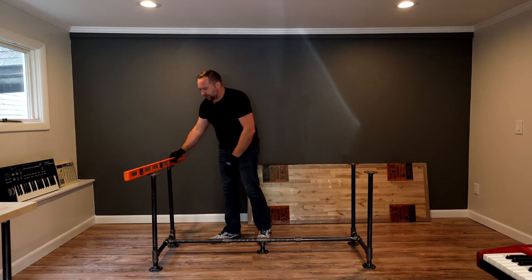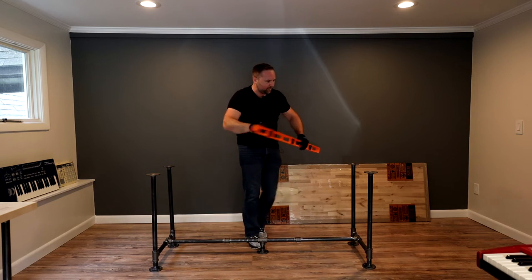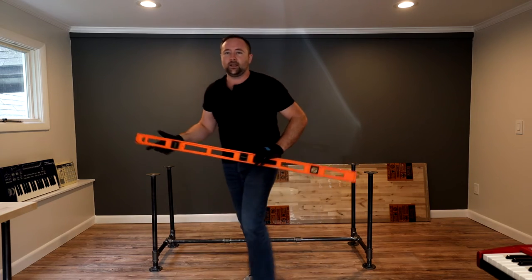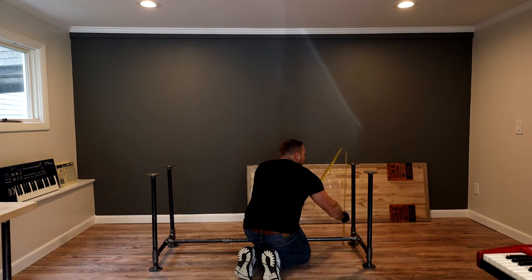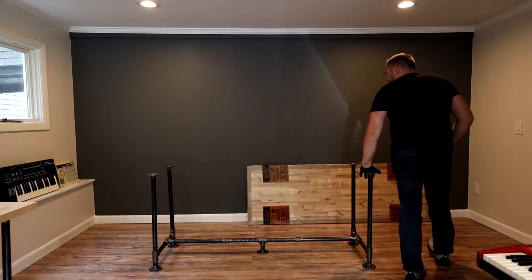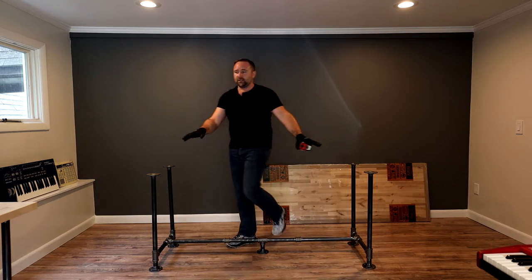The last thing I'm going to do is take a level and throw it on here to see if I'm happy with where it sits. You could also take a tape measure and run it up and down to make sure all the legs are about the same height. I'm going to loosen that just maybe a sixteenth. There we go — now when we set our top on here it will be basically level because we've leveled these four flanges.